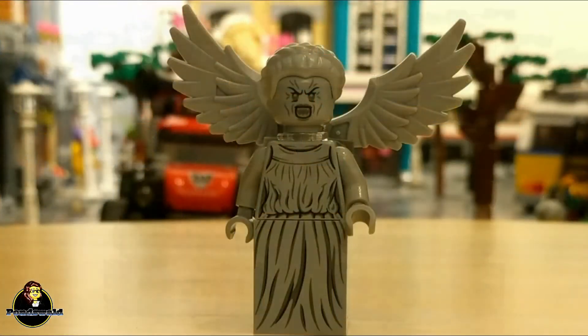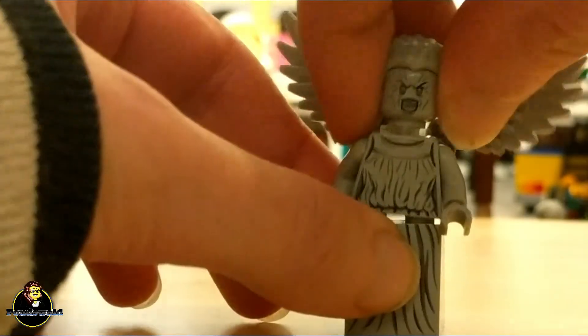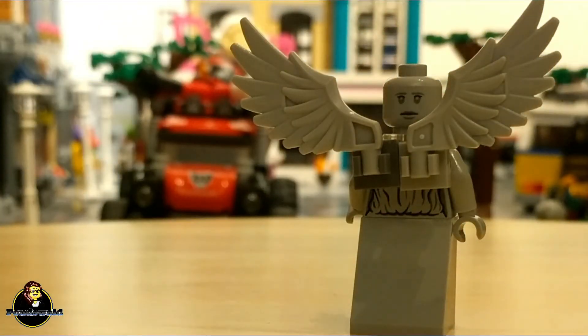The third bad guy is a Weeping Angel, so don't even blink. This minifig has exclusive prints for the torso and the skirt, and it also has a new face — two actually. One shows the angry angel, and the second is the more serene angel with her hands in front of her face. I also like the wings on the back, which really finishes the whole thing. Now you just have to keep your eyes on it, because the image of an angel becomes an angel itself.